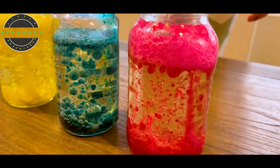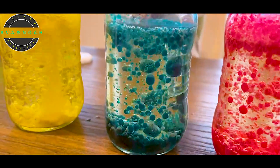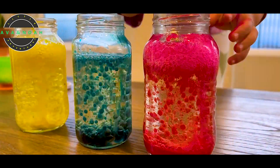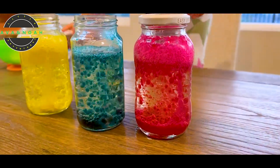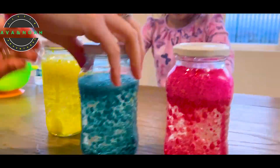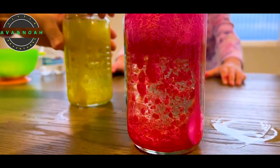Now this one. Ava wants more. Okay, there you go. I want one more again! That's enough for the fizz. Look. How about you close it? It looks so amazing. I'll close this one of mine. And I have to make sure that it's tightly closed. Now we can put it like as a display. Ava said she wants to put it in her room. Make sure it's tight.